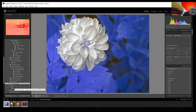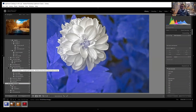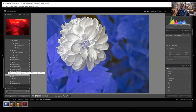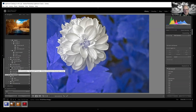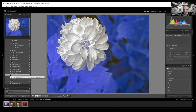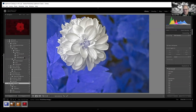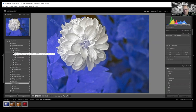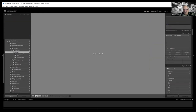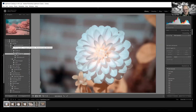Question: Are there ways to simulate infrared through software rather than a camera conversion, even if not quite the same? Answer: There are some profiles in certain processing packages — ON1 or possibly Luminar may have a template that approximates it — but it wouldn't be anywhere near as good as doing it in-camera with an actual conversion.